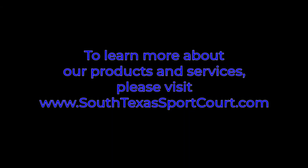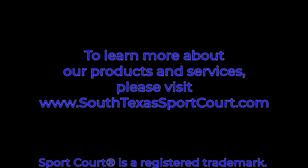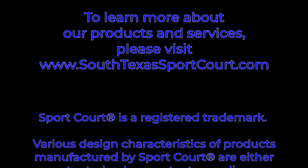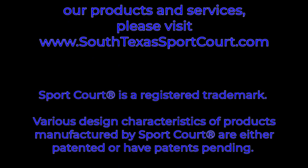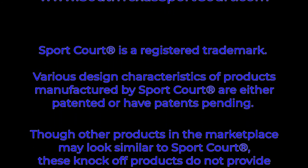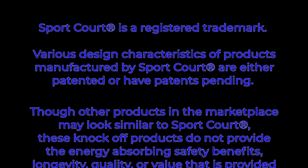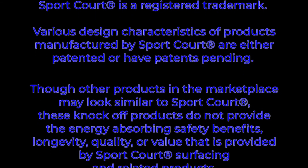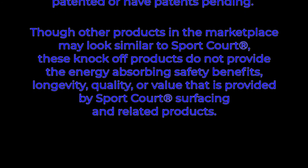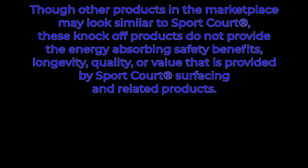To learn more about our products and services, please visit SouthTexasSportCourt.com. SportCourt is a registered trademark. Various design characteristics of products manufactured by SportCourt are either patented or have patents pending. Though other products in the marketplace may look similar to SportCourt, these knockoff products do not provide the energy absorbing safety benefits, longevity, quality, or value that is provided by SportCourt surfacing and related products.